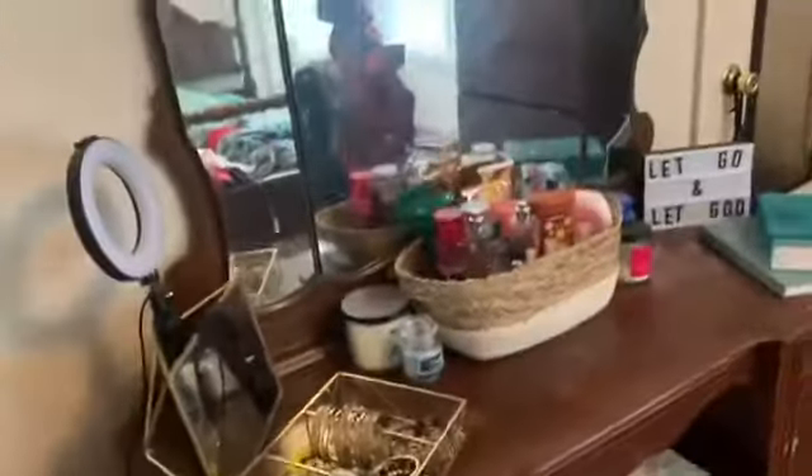Alright guys, so here is the finished look of what my desk looks like.